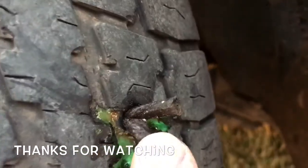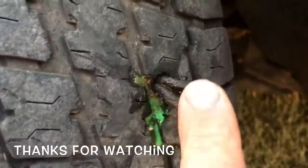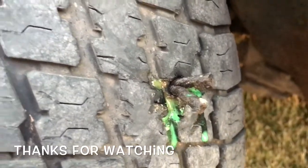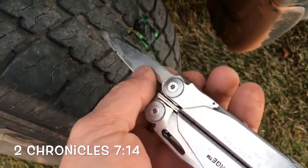And that is how you plug a tire, just as simple as that. A lot of times I'll burn the excess off, but in this case I'll just cut it off and it will be fine. Just remove those two.